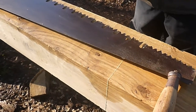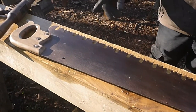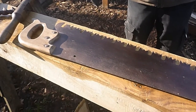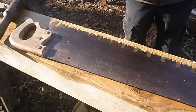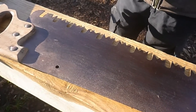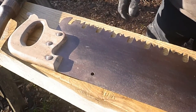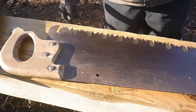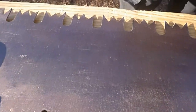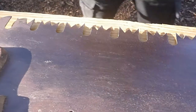This is a two-man cross cut saw. It can be used either for two men or one man but we usually have two people on it. It is just for sawing timber to length and also cutting shoulders for tenons, which can be quite useful. This saw would be probably late 1800s, maybe early 1900s. It has got a great American tooth pattern which is what this tooth geometry is.